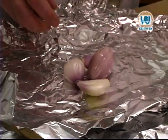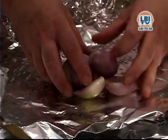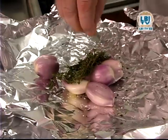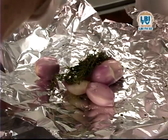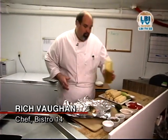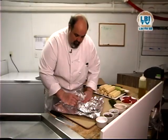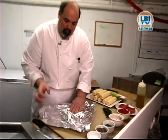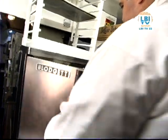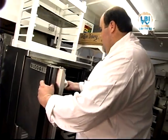The first thing you want to do when you're preparing this dish is to prepare the roasted shallots. Take a double layer of tin foil, a few sprigs of fresh thyme, a little cracked black pepper, a touch of salt, and a little drizzle of extra virgin olive oil. Then make this into a little package, folding it up nice and neatly. Put this little package into a 400 degree oven for about 45 minutes or until the shallots are nice and soft.